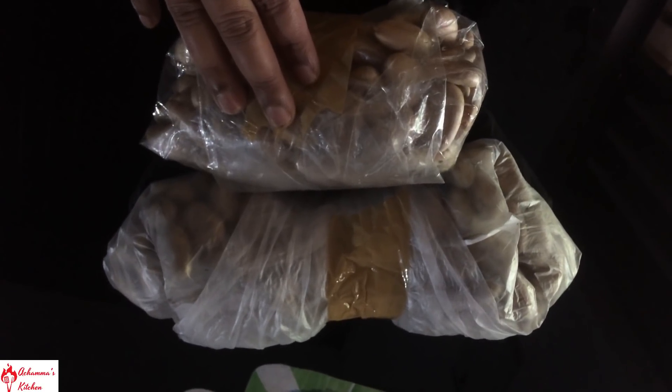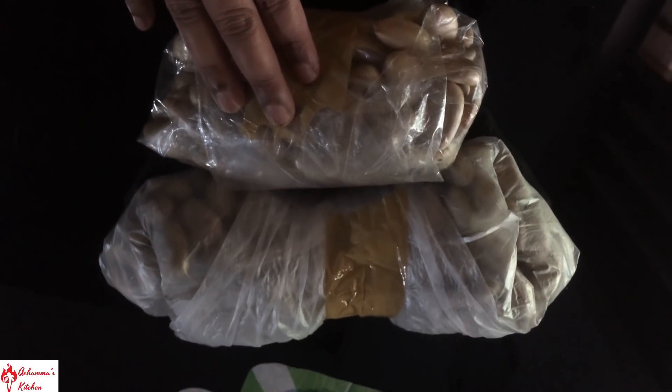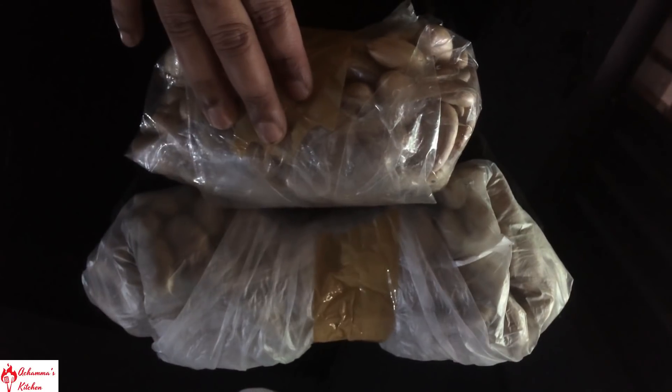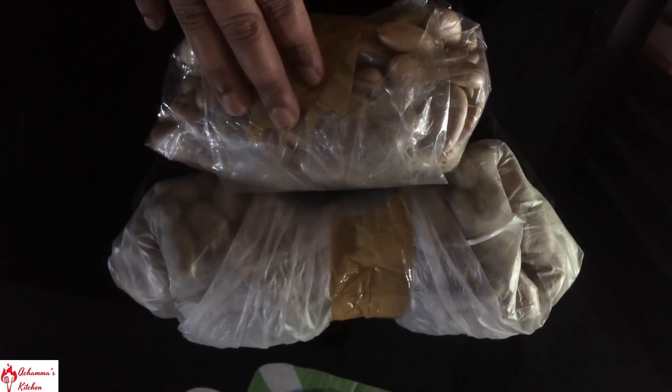This is a sushi. I will try it again. Bye.